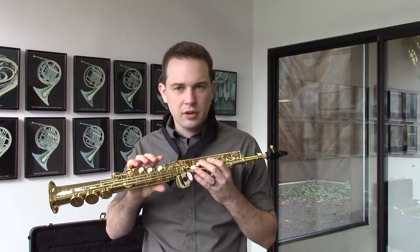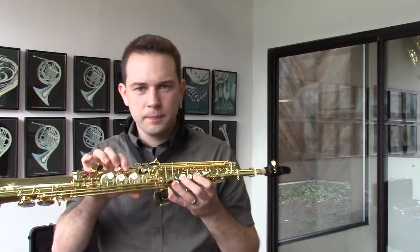This is their professional model. This is a very, very nice and well-balanced horn. It goes to high F sharp and G.